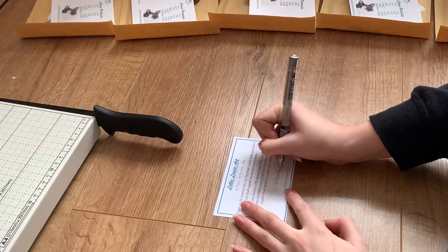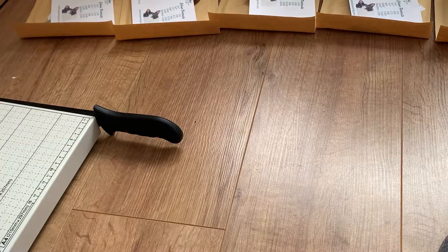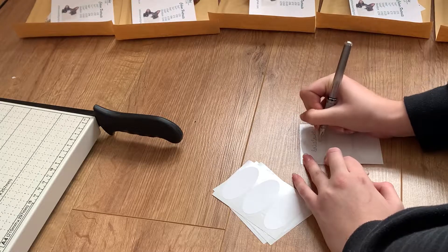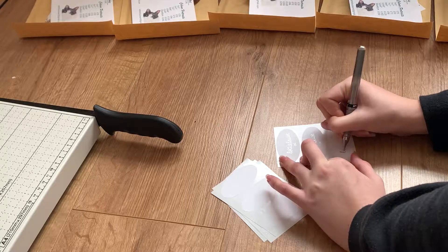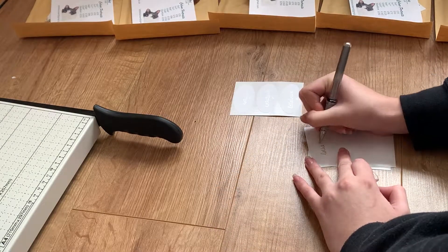Hi guys and welcome to another video. I was going to upload this video last week but we had no Wi-Fi in my house for about three weeks, so unfortunately I couldn't upload anything, which was really annoying. But anyway, here I am. In this video I'm just going to talk about my packaging process for orders that I get through my Etsy shop or from my website.